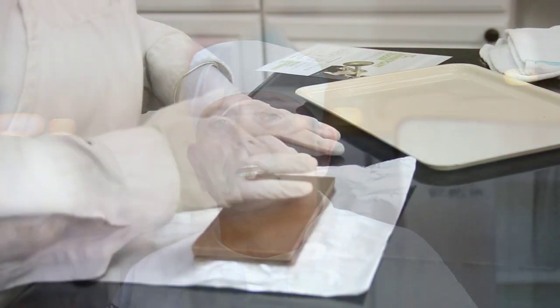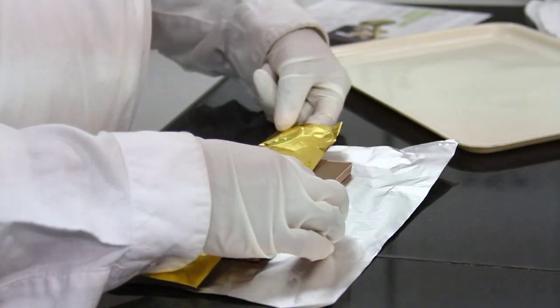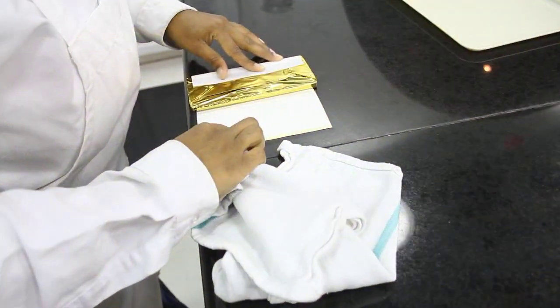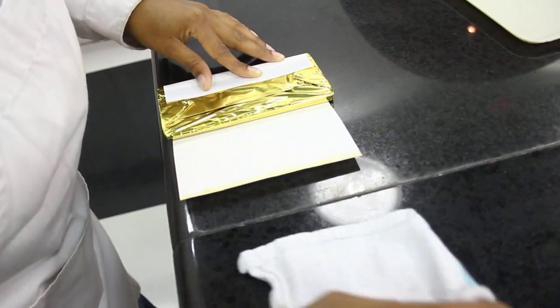Basically after that, we trim the bar if we have any excess chocolate on it. After we do that, we bring it up to the front, our packaging area, and that's where we'll wrap it with a foil. After we're done wrapping it with foil, we actually wrap it with a label.